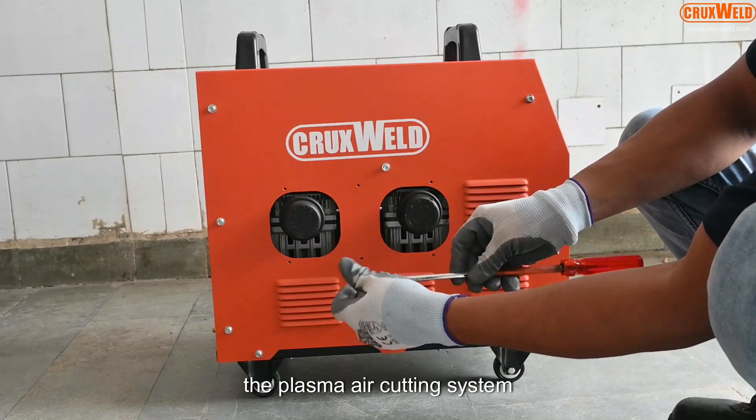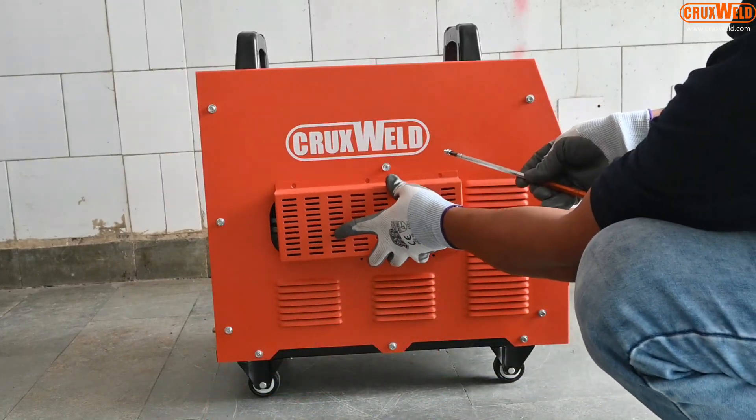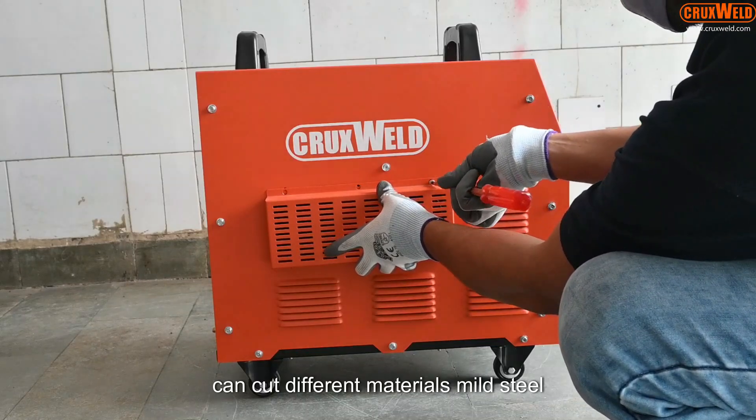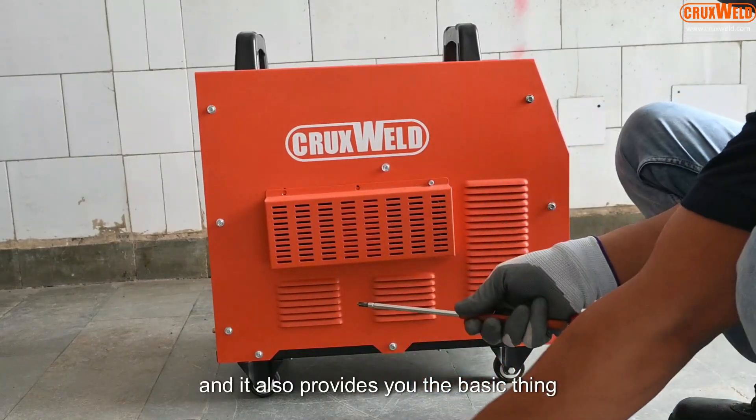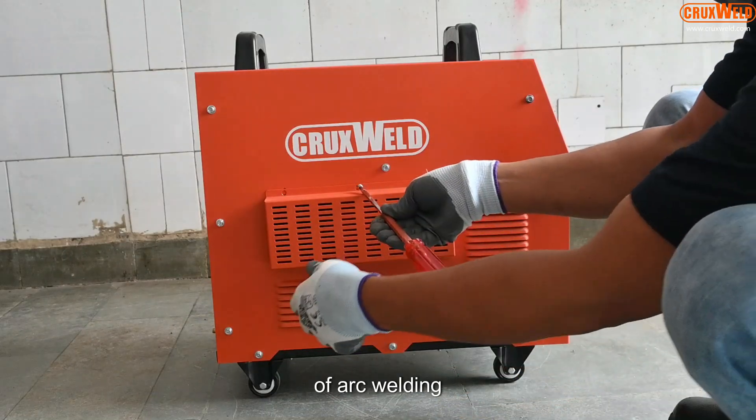The plasma air cutting system can cut different materials: mild steel, stainless steel, aluminium, and many more. And it also provides you the basic function of arc welding.